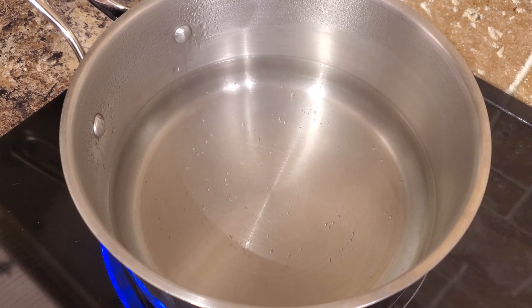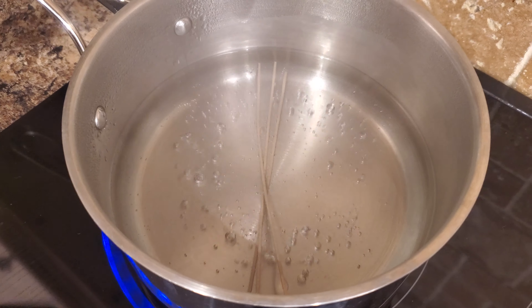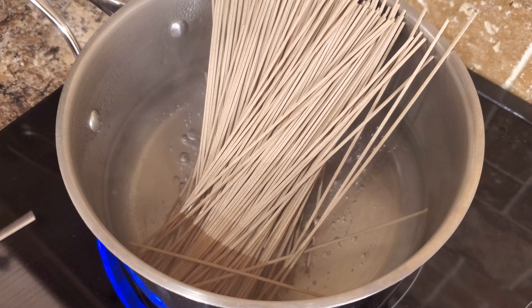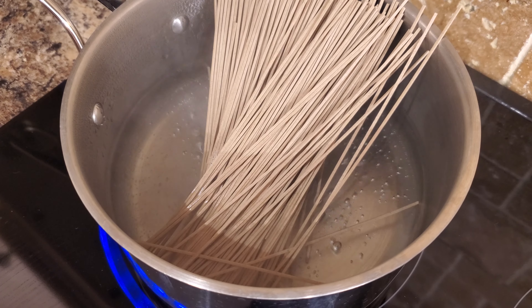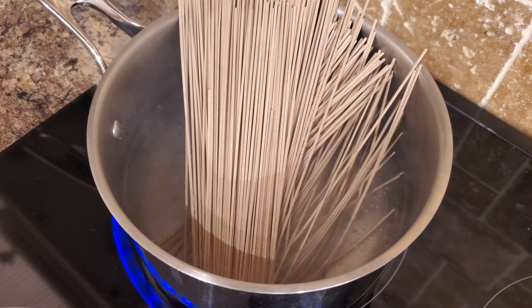First, boil your water and add the soba noodles. Cook for about 8 minutes, then drain and rinse under cold water for about 1 to 2 minutes just to stop the cooking, and set aside.